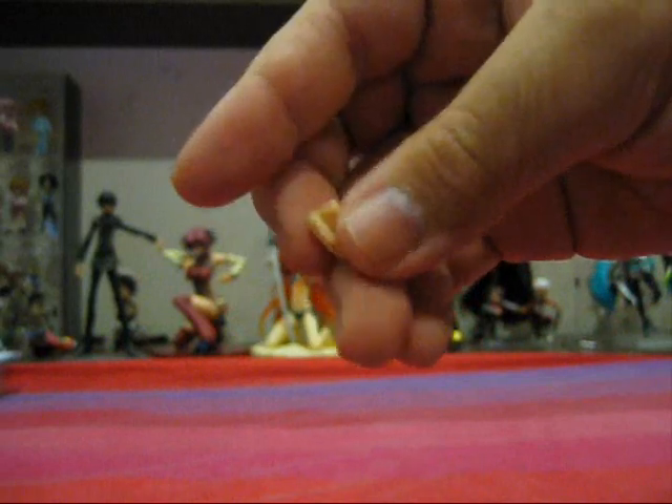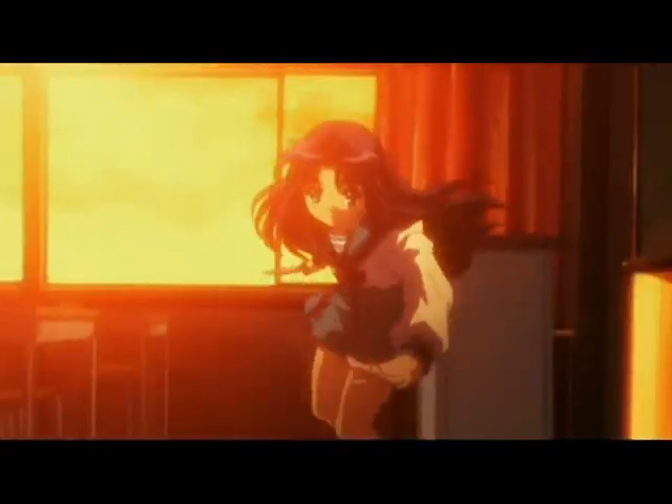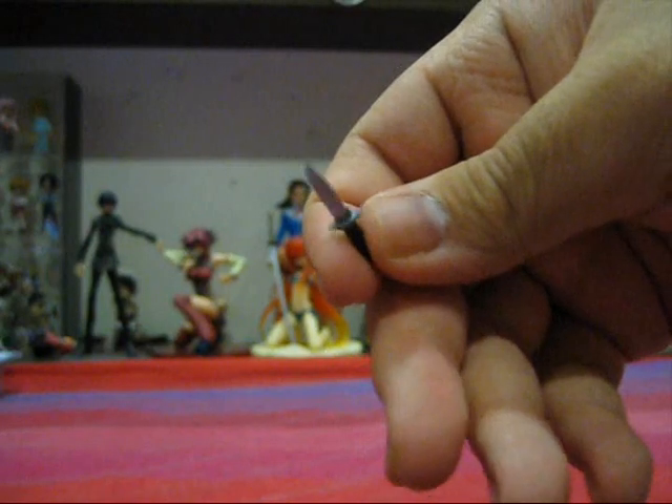For Figma Ryoko, we have the stand, the extra hands, the base, the plastic bag, and the extra face. She also comes with an extra hand that allows you to hold the knife — and speaking of the knife, here it is, the one she used to assault Kyon with. The knife is painted in a nice silver color, and the handle is black, as a knife should be. There aren't a lot of accessories included because, as I said, these characters are side characters and don't have much screen time, so they don't have many accessories related to them.